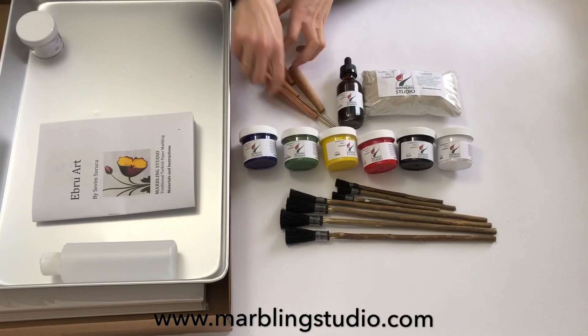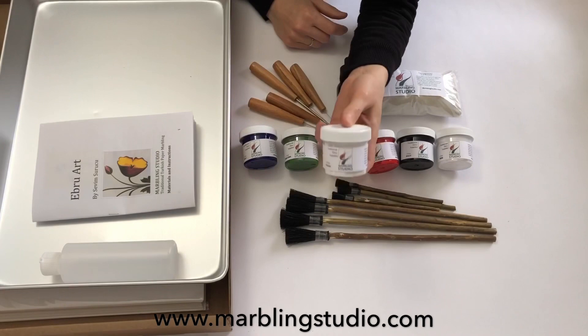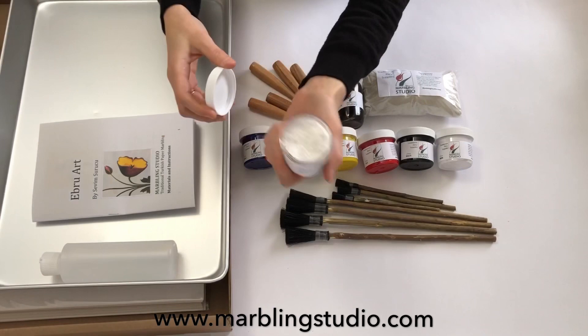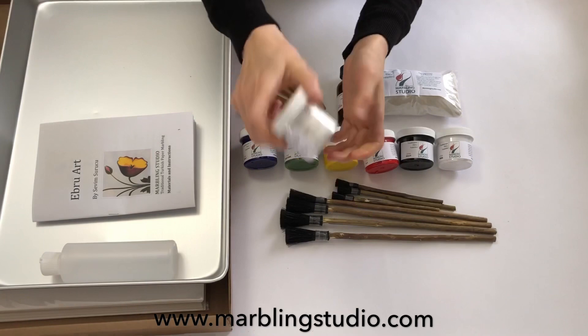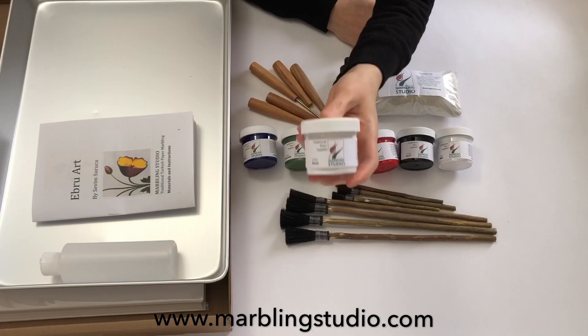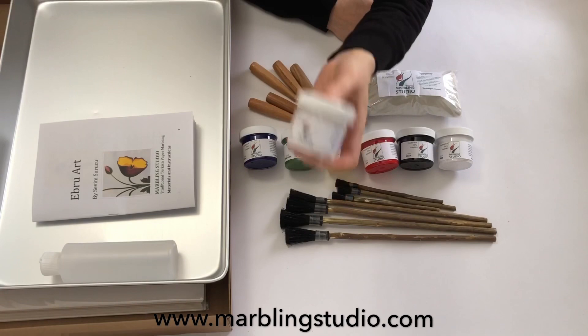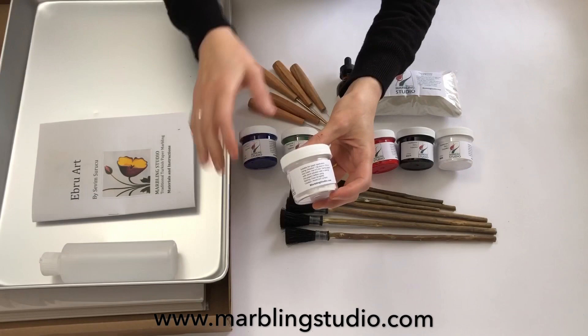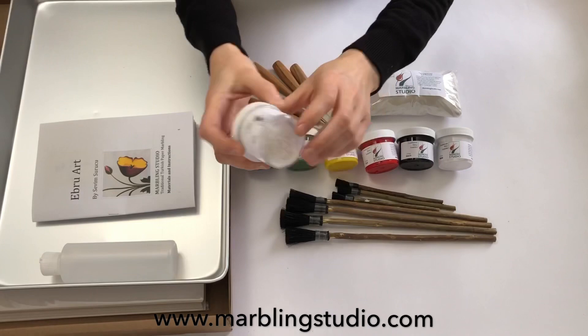Now we'll go to another material — alum. This is two-ounce aluminum sulfate, a type of salt. In the traditional way, we never used alum for our papers. But when you use alum on your paper, it helps your paints adhere to the paper perfectly. That's why I include alum in the set — it makes Ebru Art easier for beginners. We use a sponge dipped in aluminum sulfate diluted with water for aluminizing our papers. I will explain how to prepare your papers with alum in following videos.